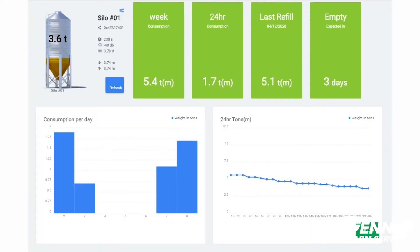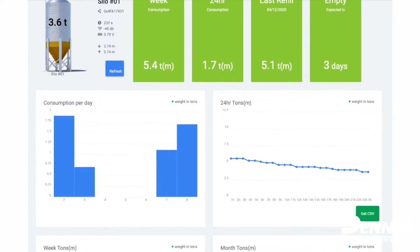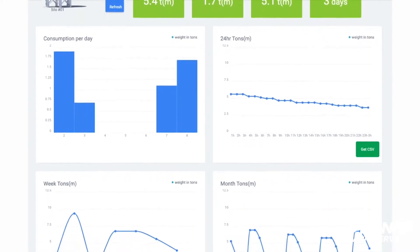The AgriMesh system will provide you with reports. It gives you an overview of your weekly consumption, your consumption in the last 24 hours, the date of your last refill, and a prediction of when the bin will be empty based on historical data.